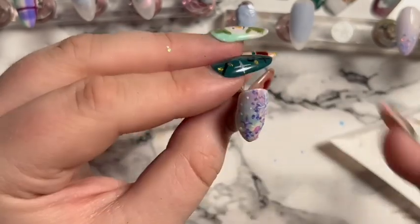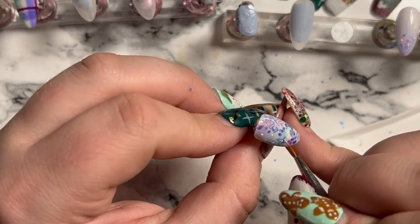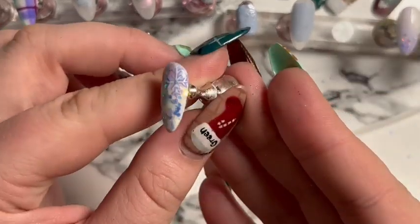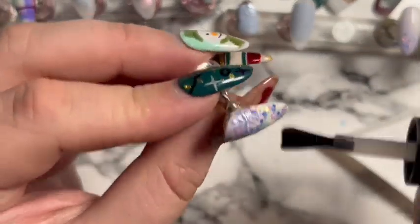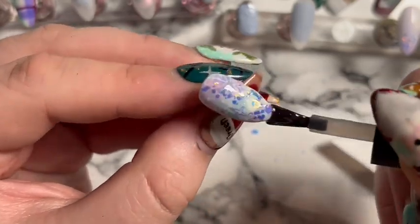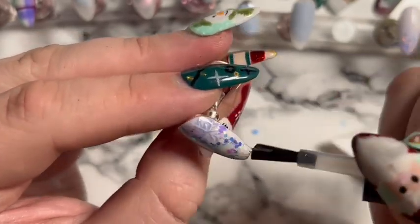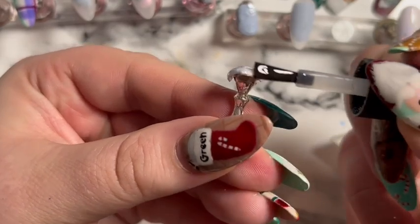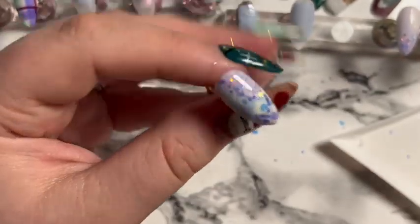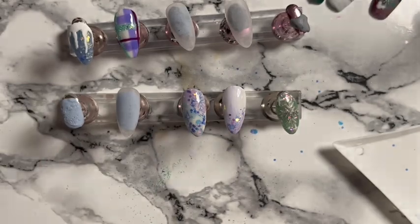This is the last nail I'm showing in part one and I think so far it does look very Frozen 2 inspired. Going to shiny top coat that one. Part two will be uploaded in the next couple of days — I may do some decals, not sure. These are the ones we've got so far — thanks for watching, please give me a like and subscribe!